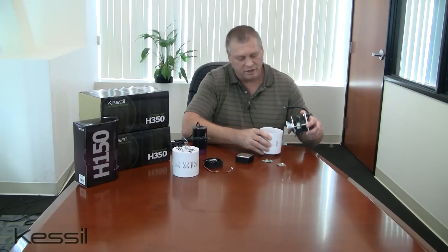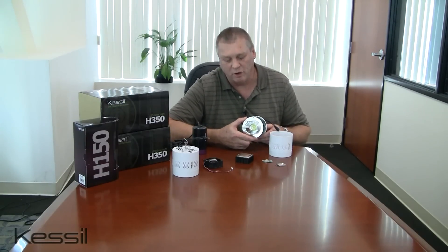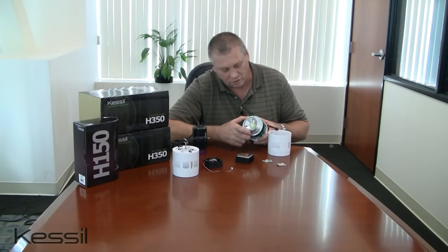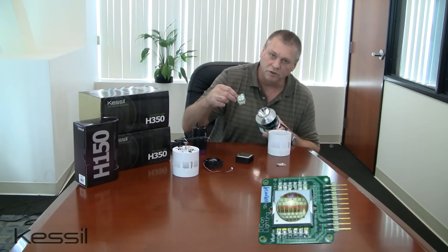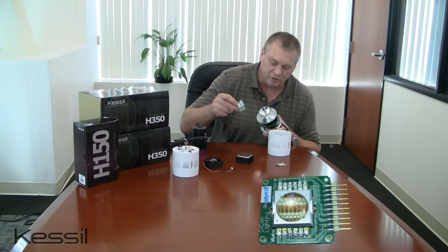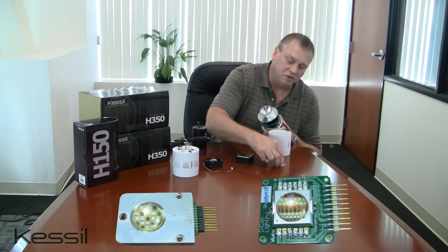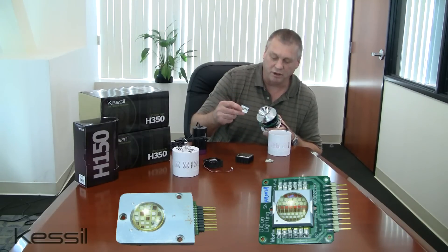The key to the greater light output is the use of a newly designed and larger dense matrix LED array, shown here at the center of the grow light. That new LED array is shown here. It has more LED chips and produces significantly higher light output — about two and a half times as much as the LED array used in the H150 product line.